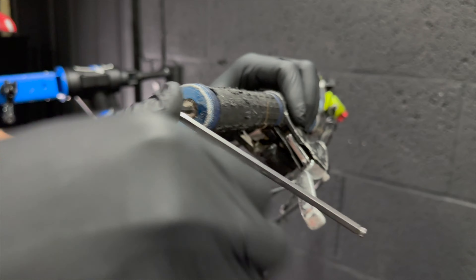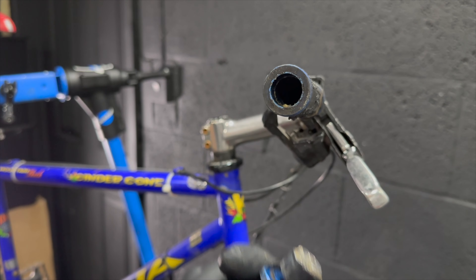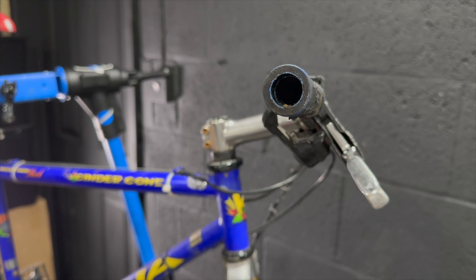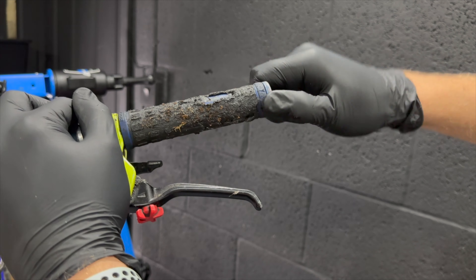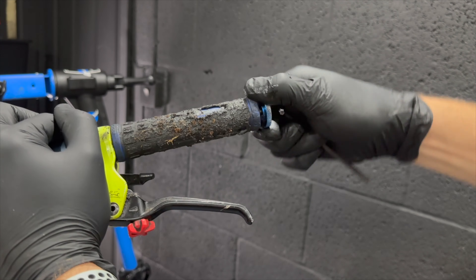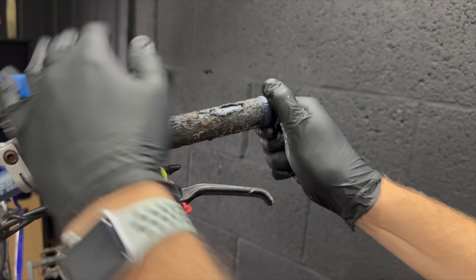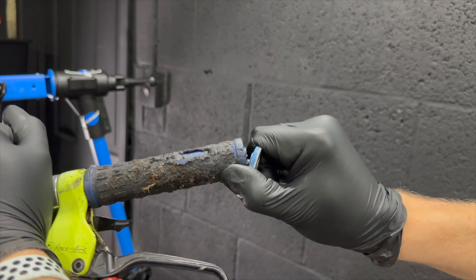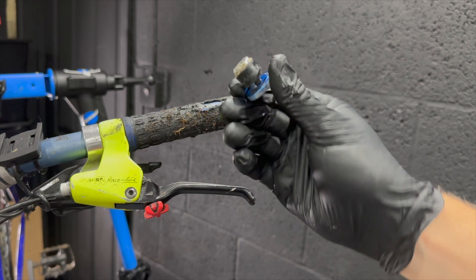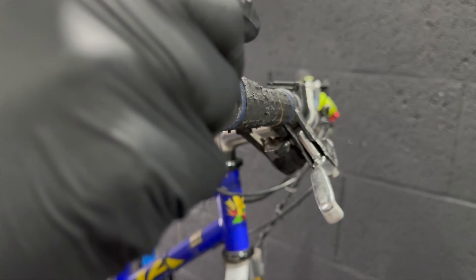Normally I'd start a teardown at the bottom bracket and crank area, but every time I touch this bike I get grip deposits on my hands, so I want to remove the grips first. Let's start by taking out these bar end plugs — these are X-Lite ones, they're actually pretty nice, so maybe there's a reuse option if they clean up okay. X-Lite turned into Muck Off — or rather, Muck Off was an X-Lite product.